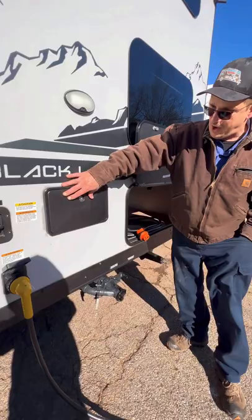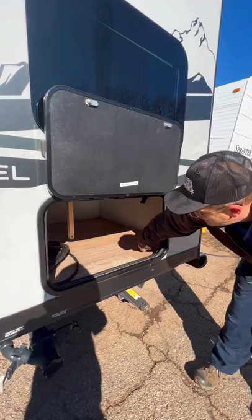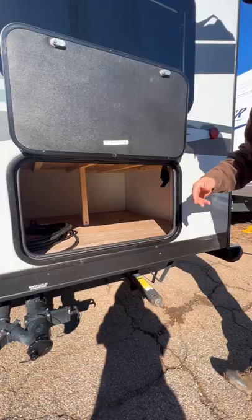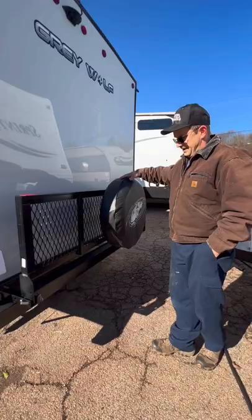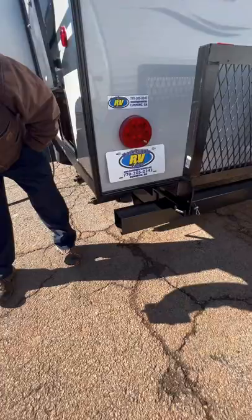Right here is going to be an outside shower with hot and cold water on it as well. You're going to have storage right back here — you can put stuff that you're not going to use every day in here, easy to access. Back here you can fold this down and use this as storage for the back side as well. If you want to store your sewer hose right inside this bumper, that plug comes off, you put your sewer hose inside here, put your cap back on, and you're good.